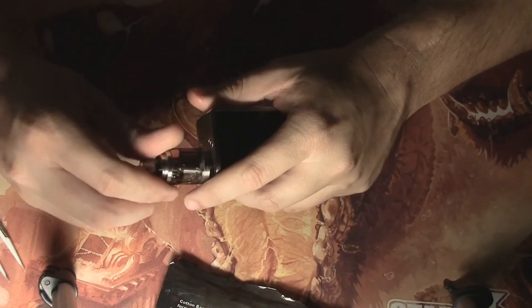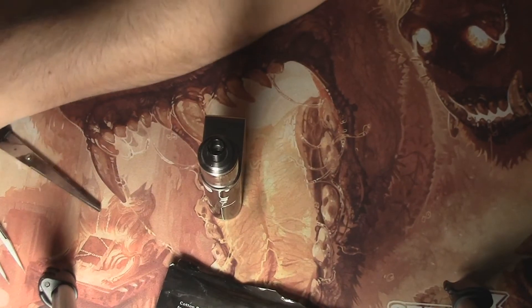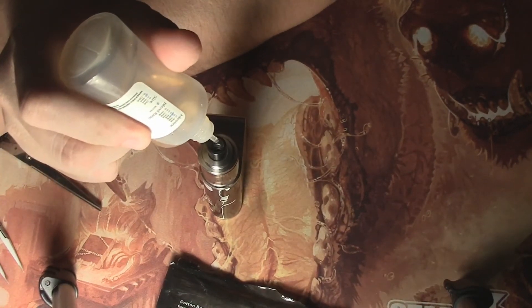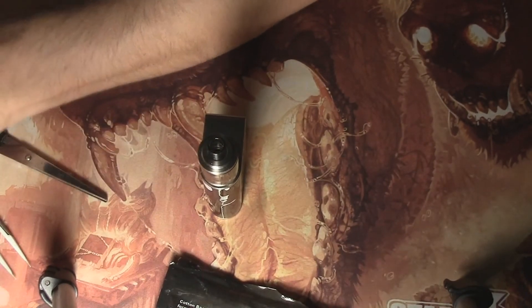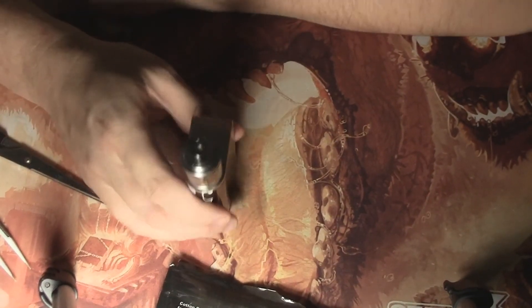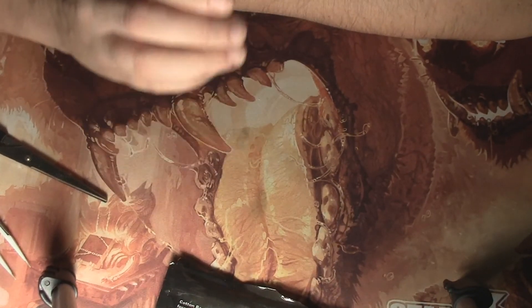Get ready to go — we're going to go ahead and put it on the mod. I do like to prime my coils on these just a little bit, so I give just a little bit of juice through the drip tip. Make sure those coils are nice and saturated. Give a quick puff down on it, make sure there's nothing in the drip tip, and you're good to vape.